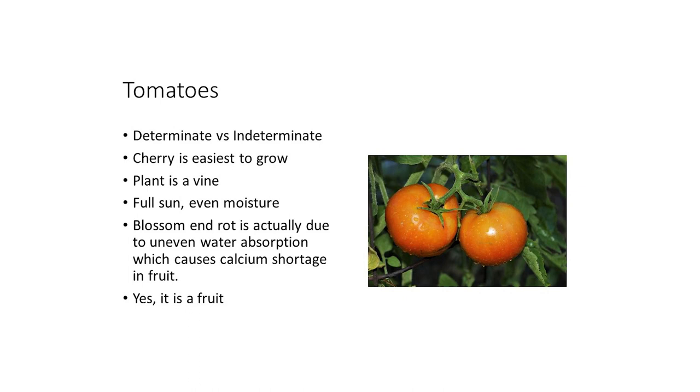Tomatoes — everyone's favorite. Determinate versus indeterminate: a determinate plant will grow to a certain point, put out a flush of tomatoes, and that'll be the end of it. An indeterminate plant grows, sets out tomatoes, grows some more, puts out more tomatoes, and continues throughout the season. Comparatively, they may put out the same total amount. So if you want to can or preserve, go with the determinate because you'll get a whole bunch of tomatoes at one time. But if you just want a bacon, lettuce, and tomato sandwich, go with the indeterminate because you'll get tomatoes throughout the year.